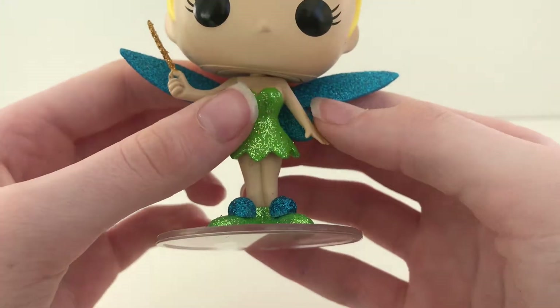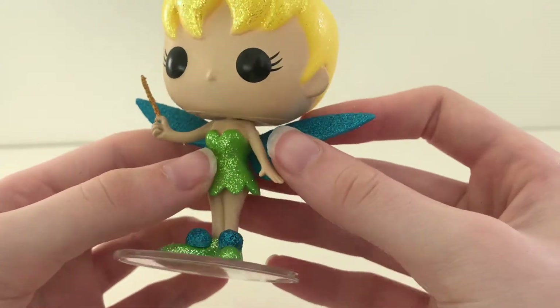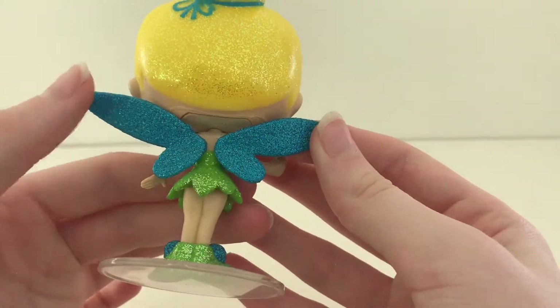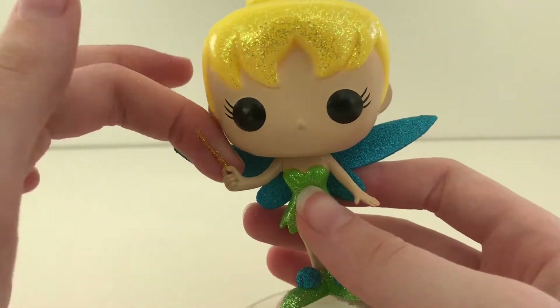I love her glittery green dress. Her blue sparkly wings are extraordinary, and I love the touch of her holding her golden glittery wand.